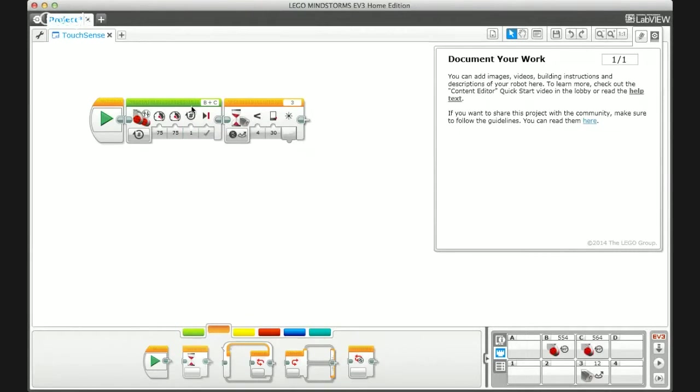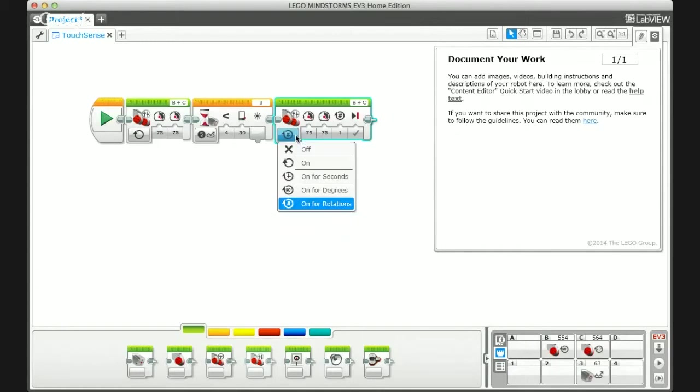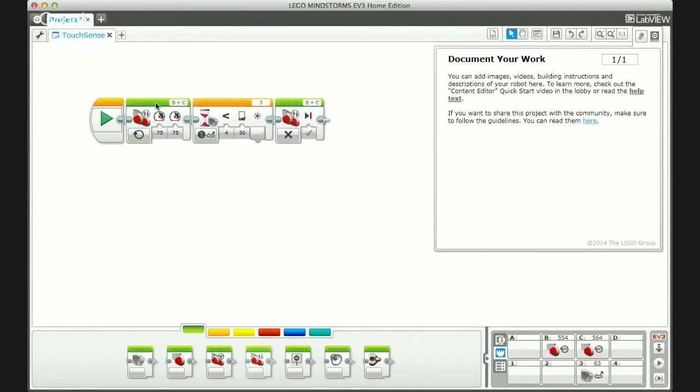For this to work, instead of going forward for a set number of rotations, the drive needs to be set to 'on' with no duration — then it knows to keep driving until it gets input from the sensor. So we have: drive while the light value is above 30. It's also good practice to add a stop motors block at the end. If it were just these two commands it would stop anyway, but for more complex programs with additional steps you'll want that explicit stop.